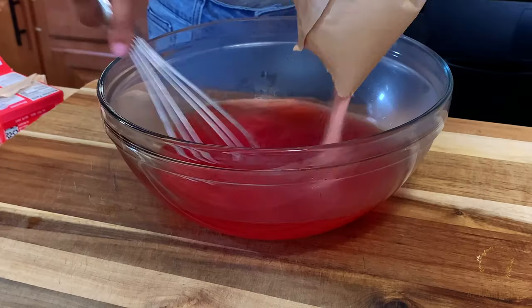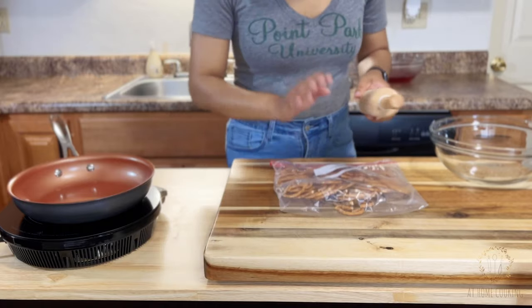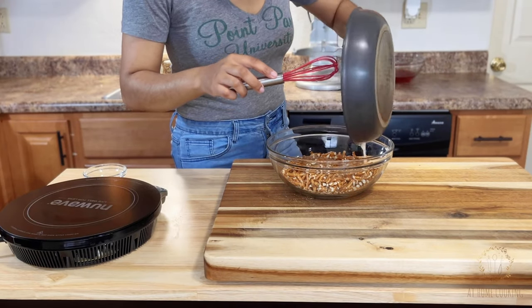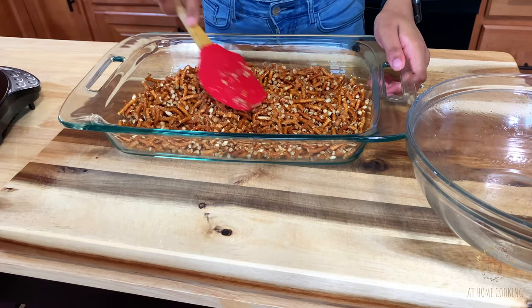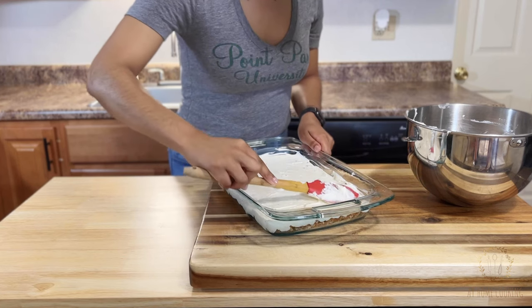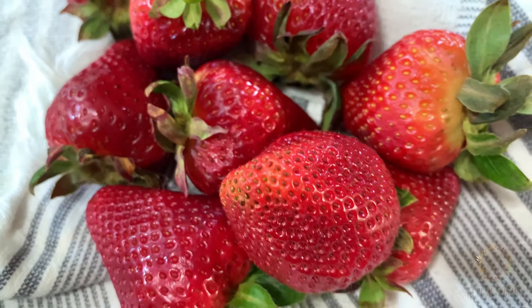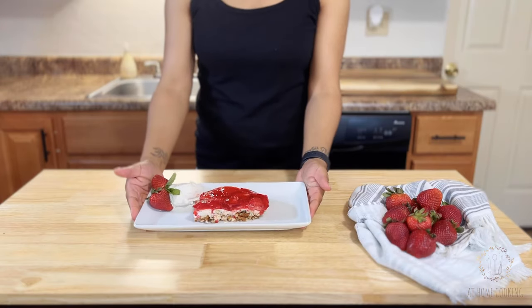Hey you guys, welcome back to At Home Cooking! Today I'm going to show you how to make this pretzel salad dessert, which is extremely delicious — brace yourself. This is a fan favorite. That buttery pretzel crust balanced with sweet cream cheese and jello — it's a hit, y'all. With the simplest of ingredients you can have one of the best summertime desserts for those beloved cookouts right on your table.